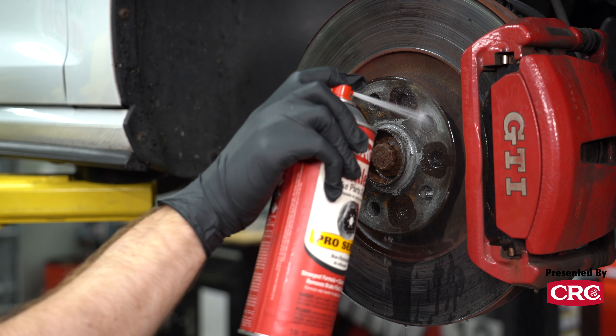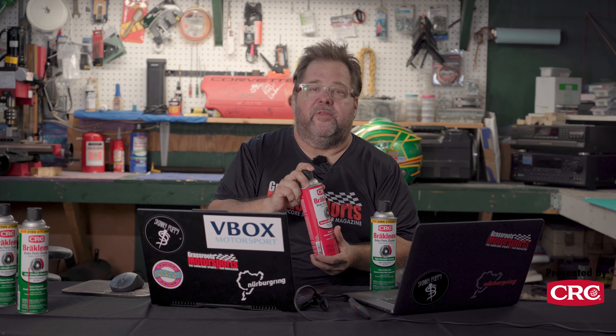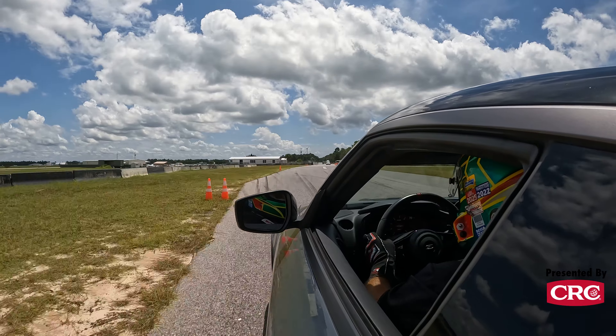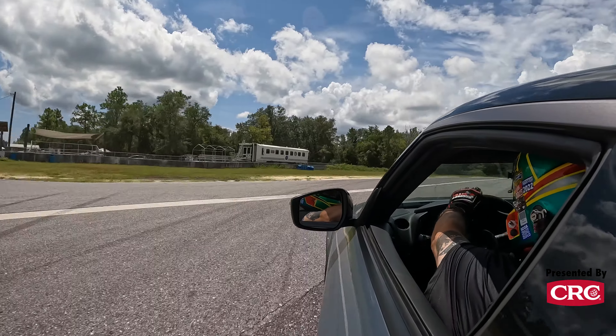Before we get into what an upgrade this Z Nismo is over the base Z, let's talk a little bit about the folks that make this and so many of our videos possible, and that is our friends at CRC Industries. If you've been consuming our content for any length of time, you know that CRC has been a long-time supporter of this show and all the stuff we do at Grassroots Motorsports.